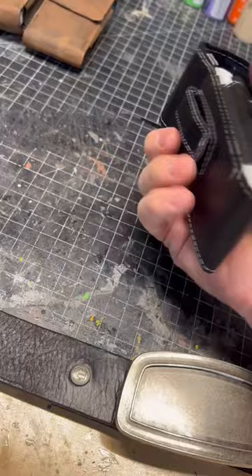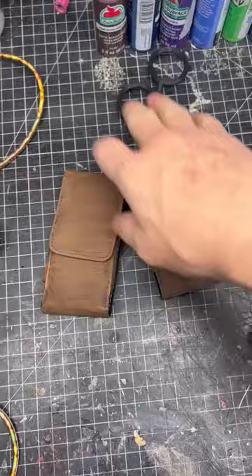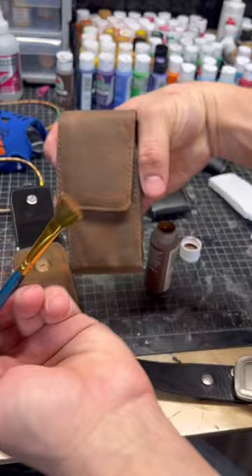I used some old foam pouches from the dollar store. I needed them brown and I ran out of leather paint, so I used some brown acrylic paint and kind of started to paint them up. I still got a lot of work to do on them though. I feel like there's a constant debate on which way the grain of leather should go, so with these I just kind of went across with my painting.